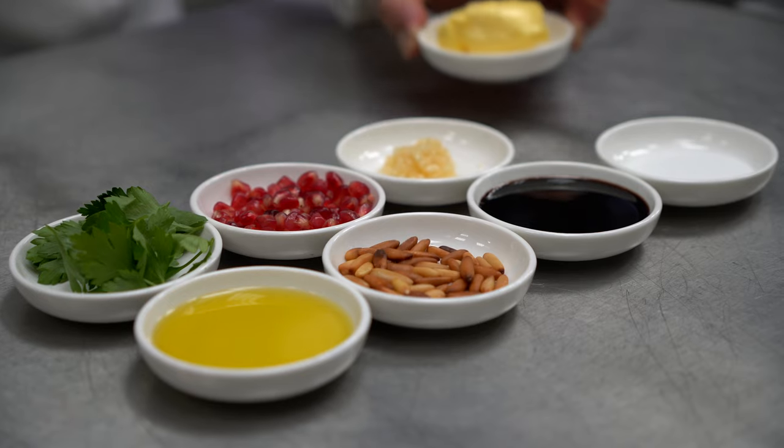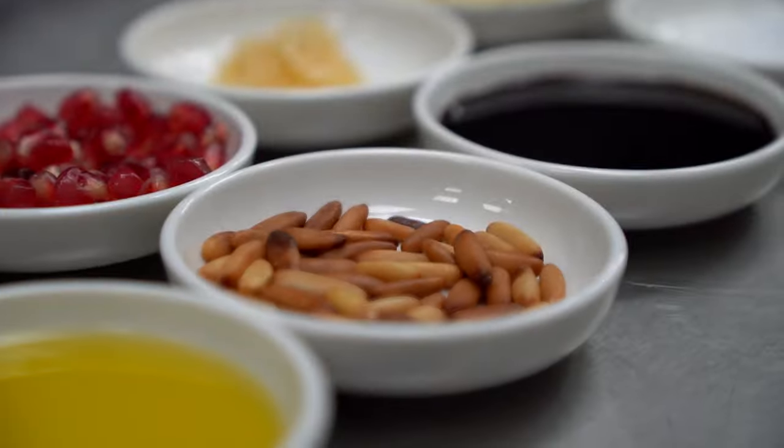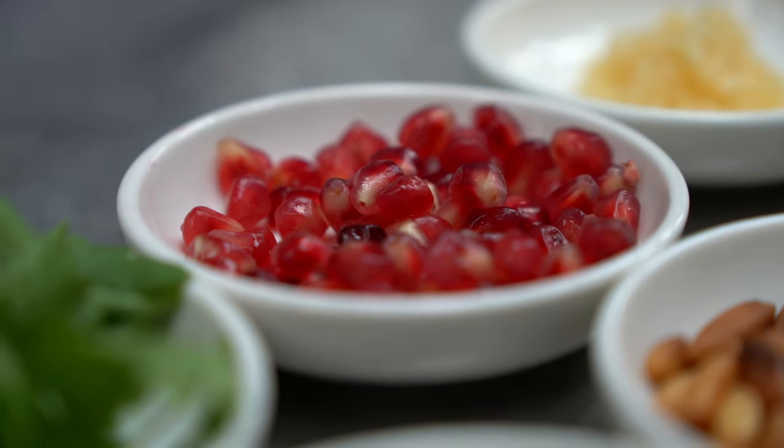There are two types of people in this world: those who love chicken liver and those who don't. However, if you follow my method, you are truly going to enjoy it. My wife Aziza, for example, she used to hate it and now it is one of her favorite dishes.